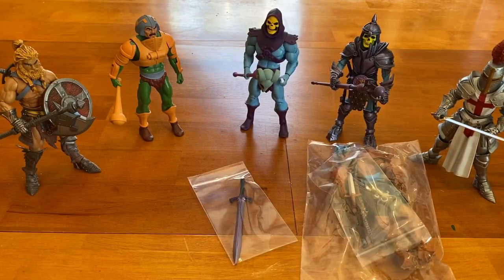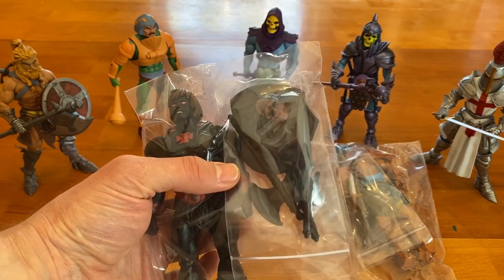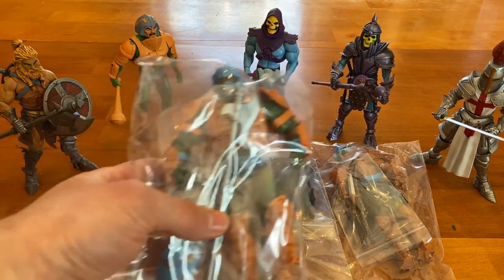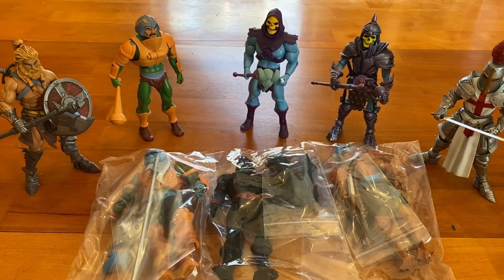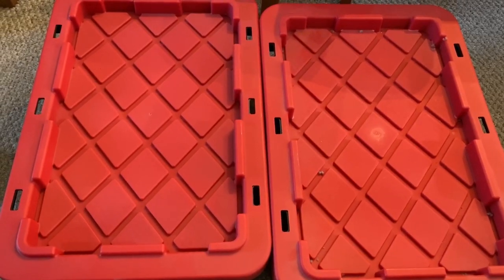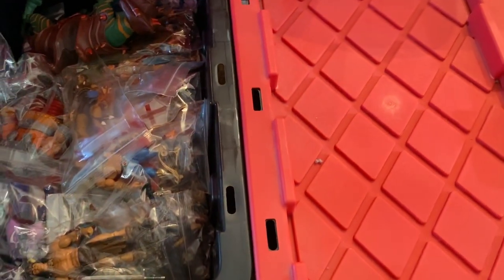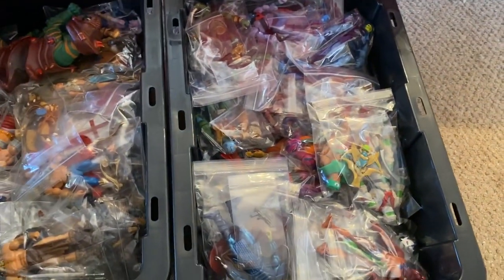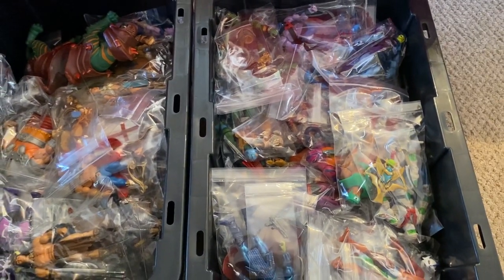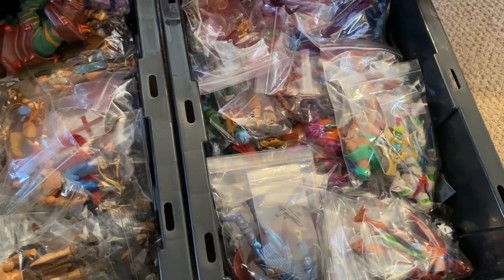Here's a Masters of the Universe figure — you can see all the weapons are in one poly bag. These are just whatever happened to be at the top of the bins. So that's what I do there. From there, the figures end up in individual bins like these that you grab at Home Depot. I split them up by good guys — heroes — and villains. I have a lot more villains than heroes. Weird how that works out.